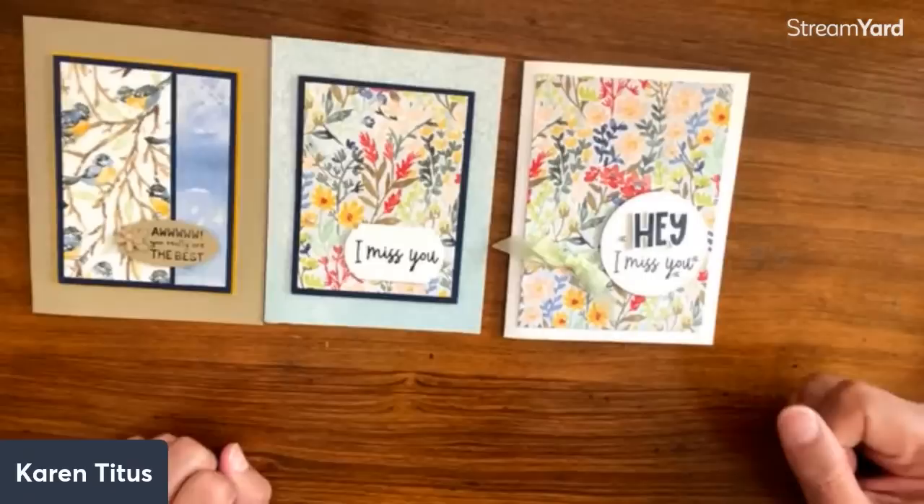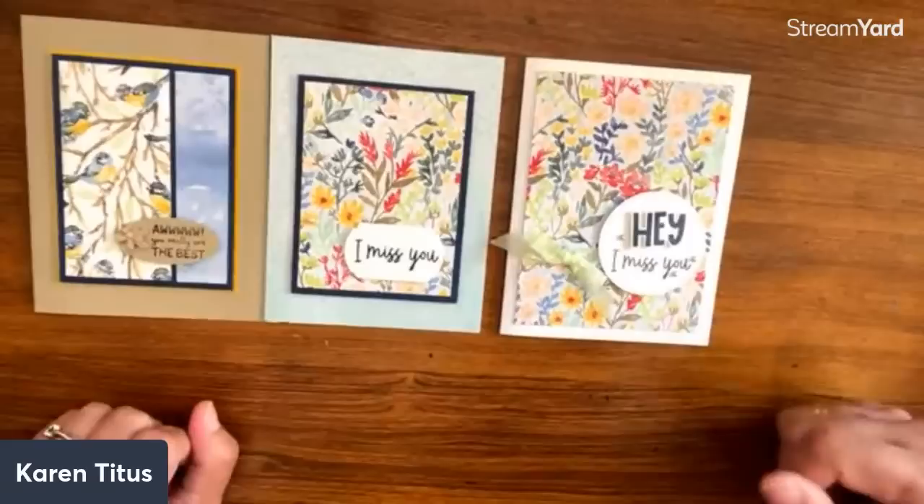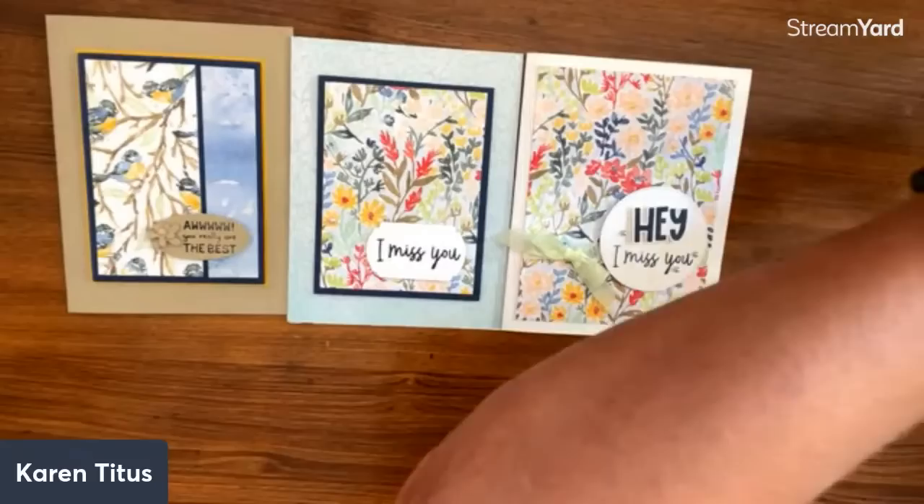Pat says she loved the hippo dancer but doesn't think your granddaughter would like being compared to a hippo. I have never thought about that — that is too funny! Kathy says she loves this DSP — she must because she has four packs. Some of us can relate. But you're never going to run out of ideas, and I love the simplicity of these cards and having them on hand.